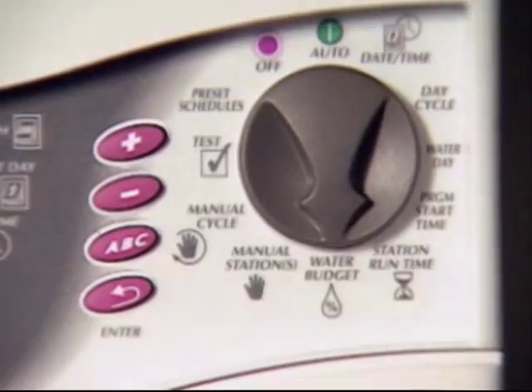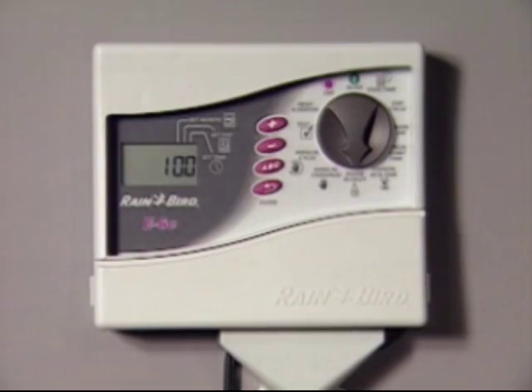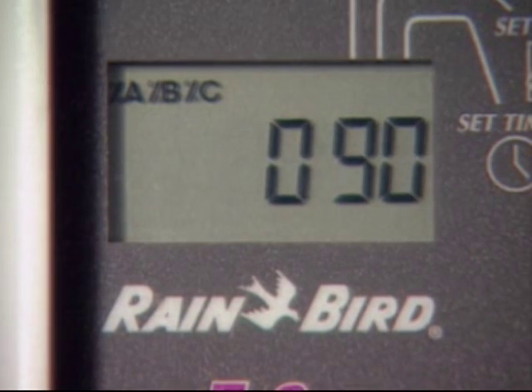First, turn the dial to the water budget position. The number 100 appears in the display, meaning all stations will water for 100% of their programmed watering times. If the weather is cooling down and you want to cut back on watering times by 10%, simply press the minus key once. The watering times of all stations move from 100% down to 90%, so a 10-minute station now runs for 9 minutes, a 20-minute station runs for 18 minutes, and so on.